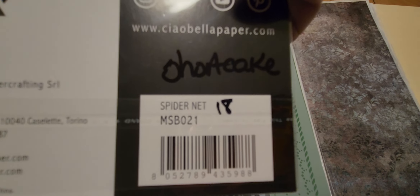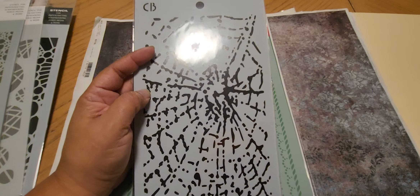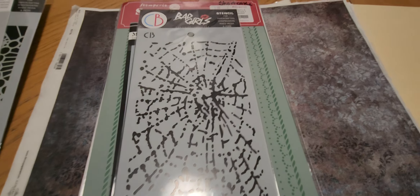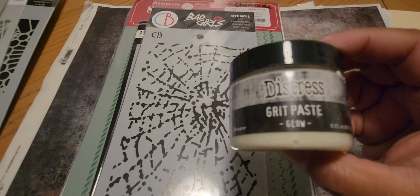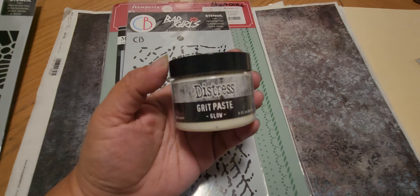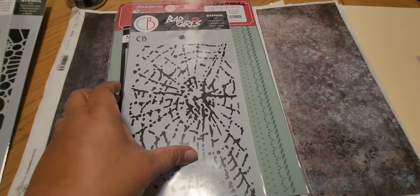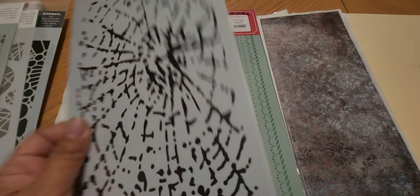Then this one I believe is a spider net webbing stencil. And I have some glow-in-the-dark distress grit paste — let me get it — see it glows! I also got it from Maddie at Spectrum Art Creations. I want to use this stencil as a background with the paste, and I think it would also look cool on a gel plate.